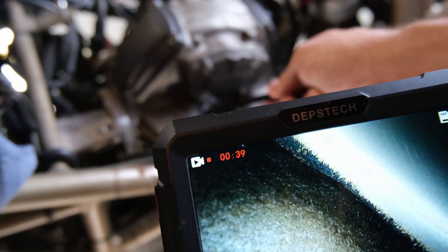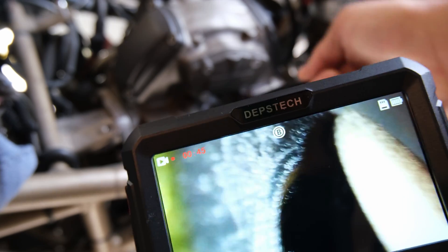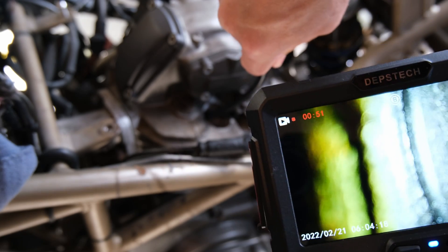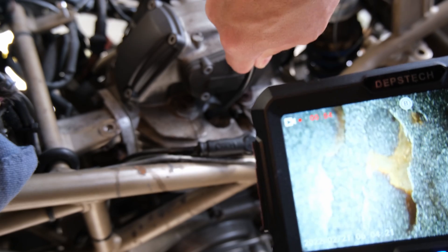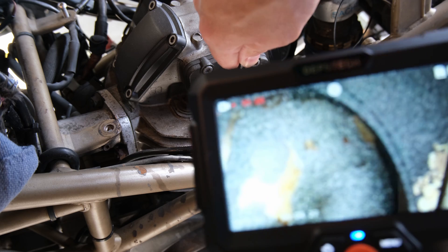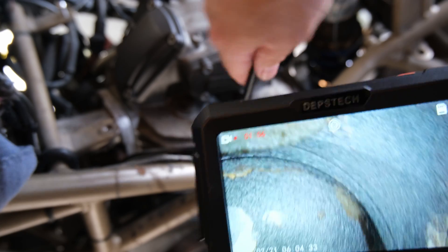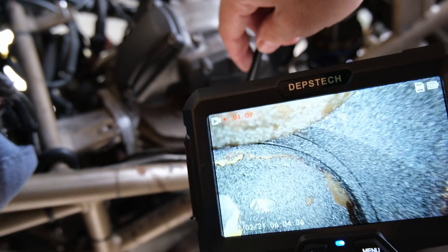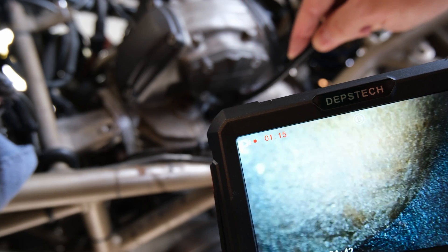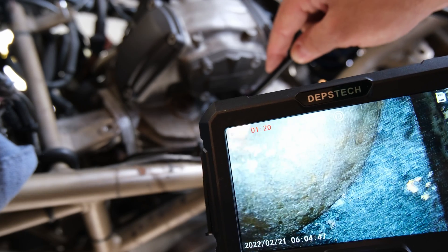Let's see if we can rotate and see another valve. There's another valve — that must be the exhaust. But it's carbon city in this thing. What do we have, like 28,000 miles? Oh, 34,000 — and that was before I changed the speedo on it. The detail in this is insane. I'm actually a little bit shocked how good this is.